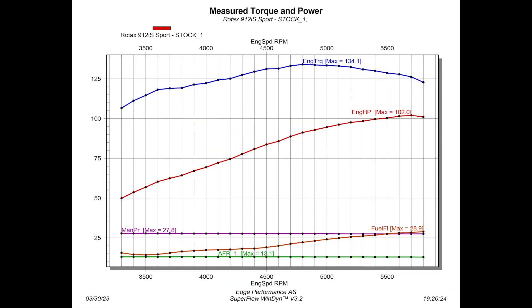Okay, so now that we've completed multiple runs of the stock 912 IS, let's have a closer look at the dyno graph that we have in front of us. The engine was fitted with the Akrapovic titanium-tuned exhaust system, and it also had an air intake system up in the cold stream. So 102 horsepower is a fair number, and that's what we'll use when comparing numbers and comparing data to the next tests.